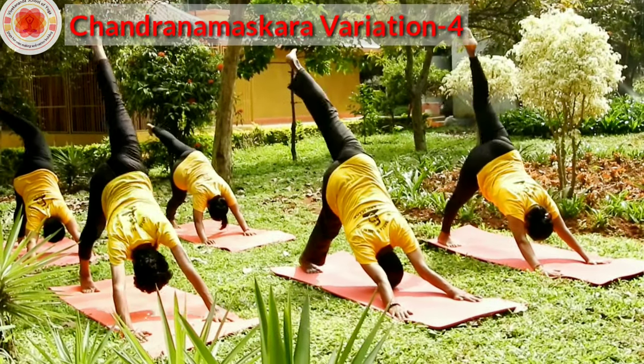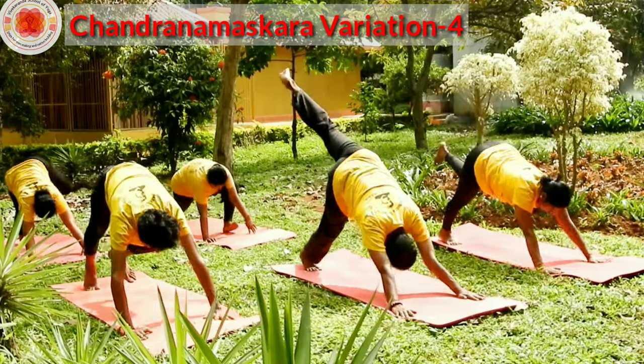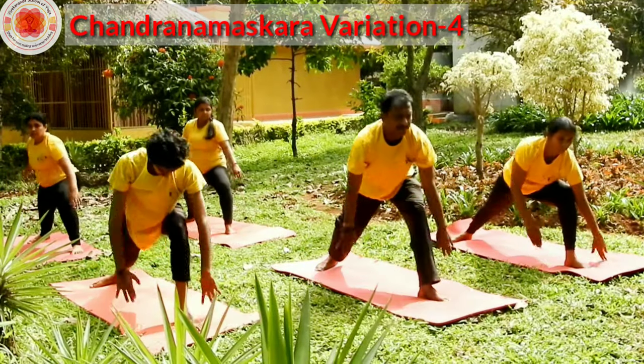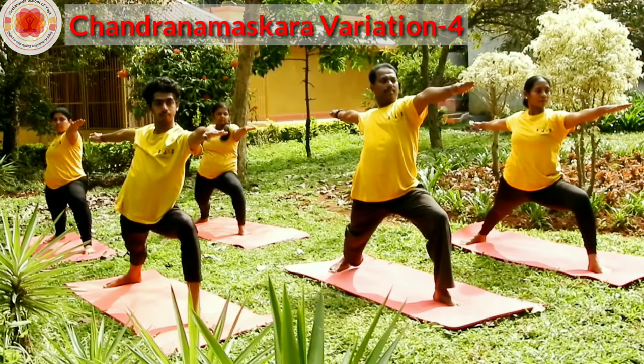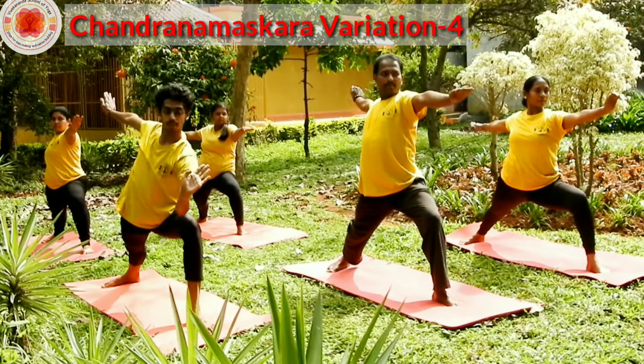Rise your left leg up. Bring your left leg forward between your hands. Come to Virabhadrasana 2. Look at your left hand — middle finger. Expand the chest. Parsvakonasana.